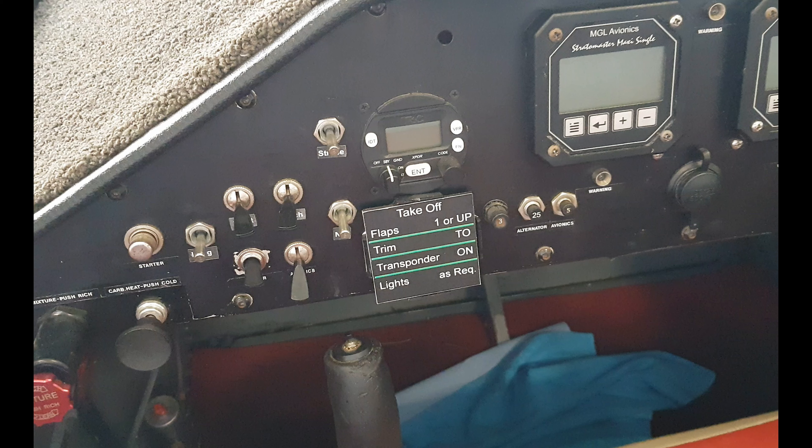No big deal, but I tend to forget to turn the transponder on from time to time. Anyway, here's the directions.